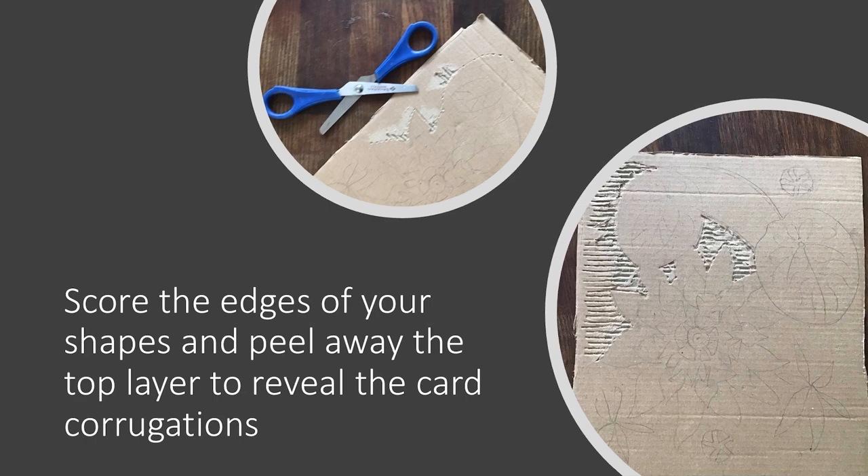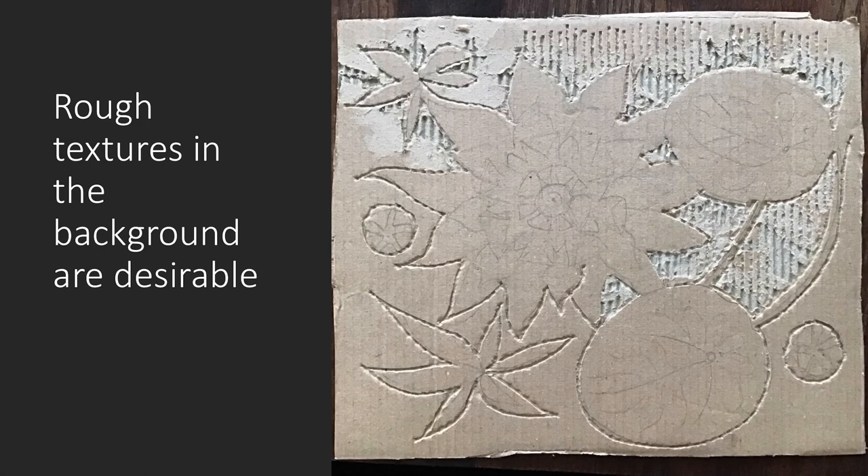Take your scissors and score round your shapes lightly so that you can start to peel back the background layer to reveal the corrugations. Do that all around your shapes. If you struggle to peel back the layer, just run your scissors up and down the dips in the corrugations — that will release some of the glue and you can peel back more easily.